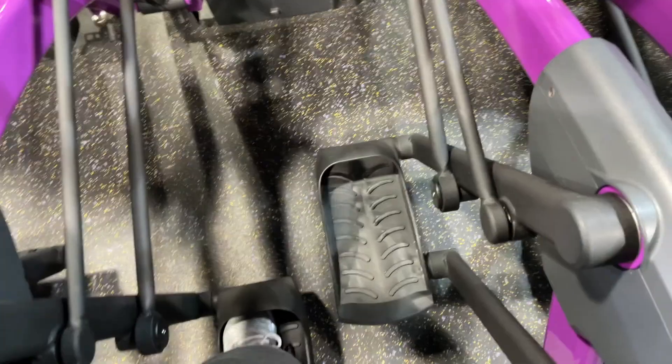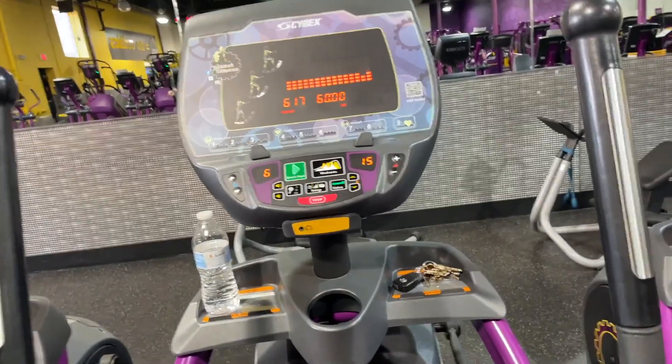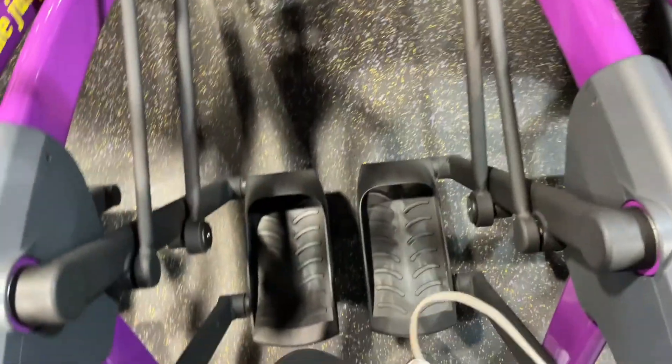After DoorDash I came straight home and changed for the gym. This is the machine I use — it's the Arc Trainer. I do 60 minutes and yeah, it kicks my ass every time but I love it.